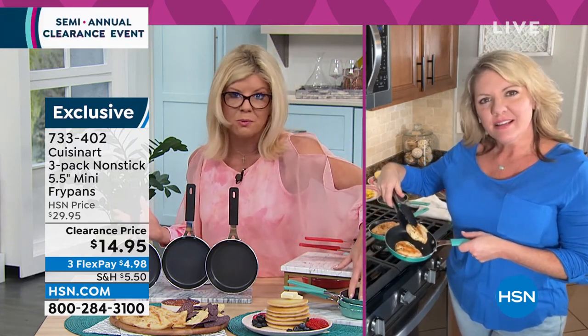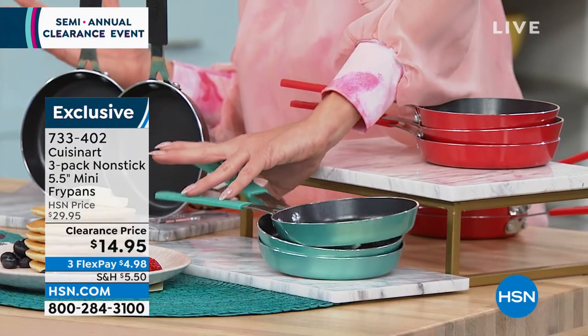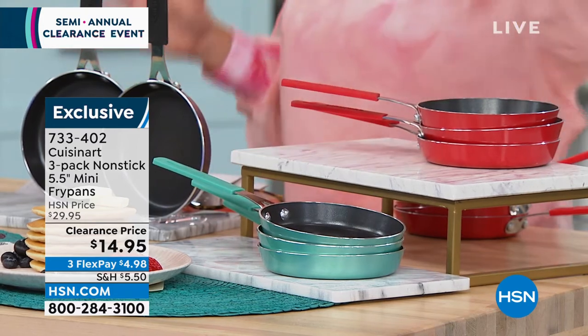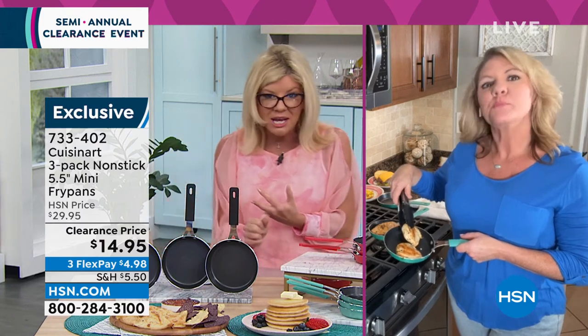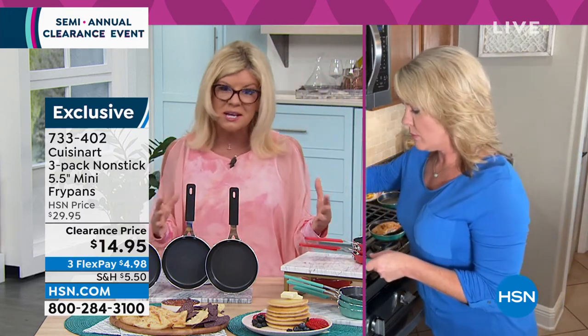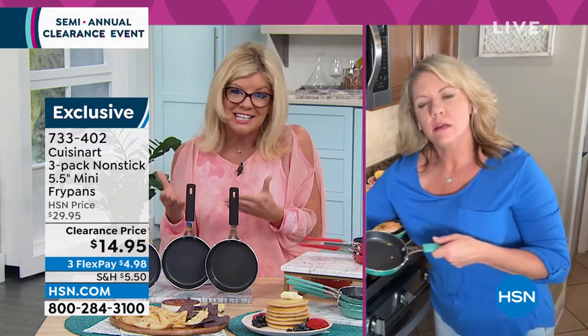Quick update from my producer Rob — turquoise is now last and final call, fewer than 200 left in turquoise. So many people nowadays have RVs, they're boating, and you want something that's convenient, not cumbersome. If you're doing multiple cooking at the same time, this is ideal.